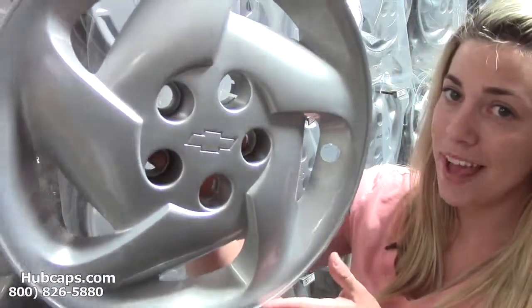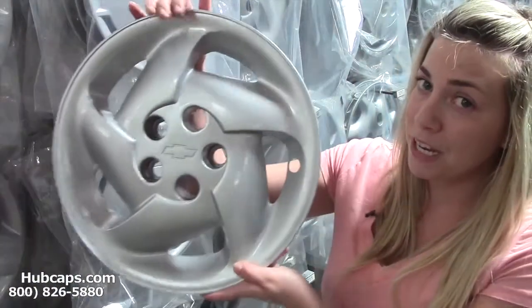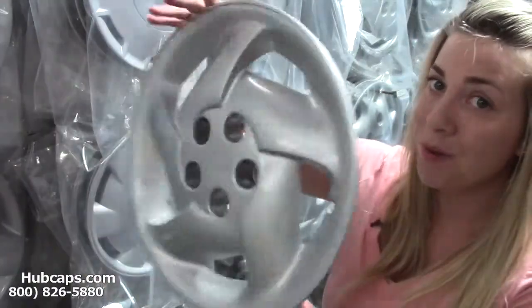Let's take a close look now at one of our Chevy Hubcaps. As you can see, for being restored, this Hubcap is in excellent condition, both front and back.